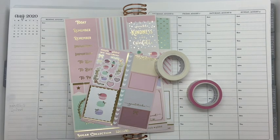Hello, welcome back. Thank you for joining me today. My name is Melinda and it's time for a plan with me.